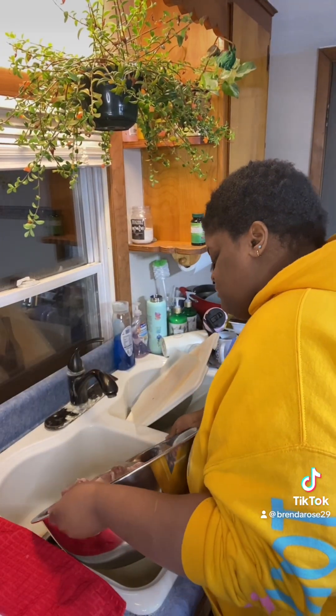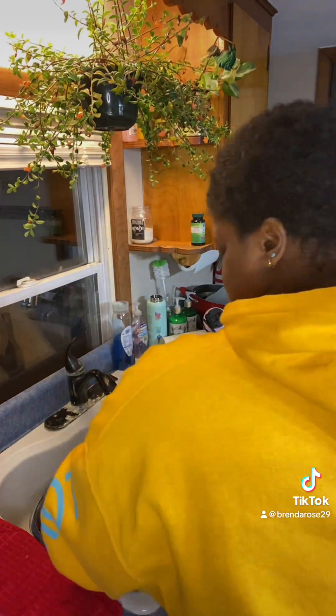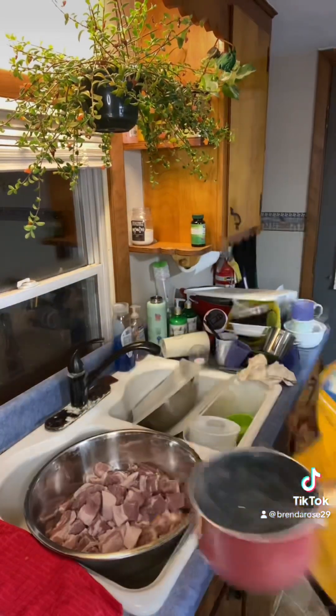After you let it soak, you gotta strain out that juice and wash that meat a little bit more. Yes, just like that. Yes, ma'am.